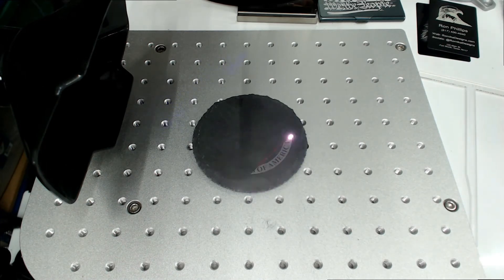Everyone be sure to put on your safety goggles and turn on your fume extractor to catch some of that dust.